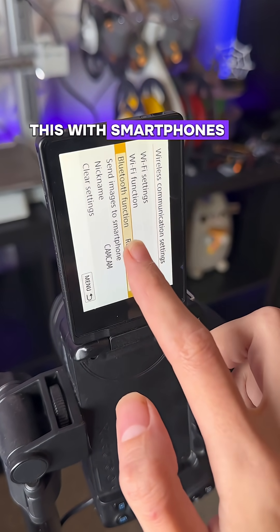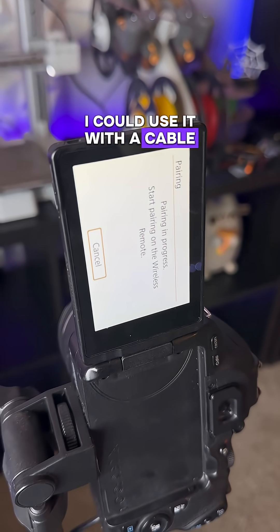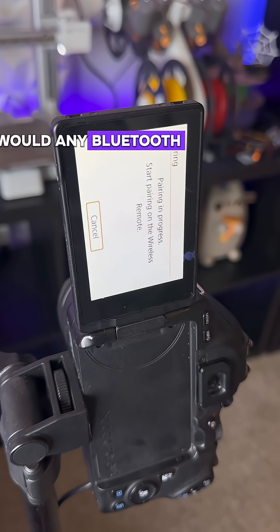You can use this with smartphones or DSLRs, but I found out that my old camera is not compatible for some reason. I could use it with a cable but I really don't have one long enough. If you are using a DSLR or a mirrorless camera, you would pair this with your camera as you would any Bluetooth controller.